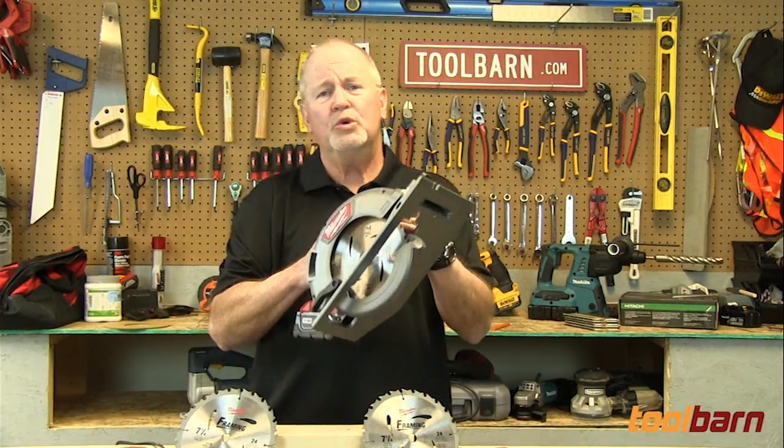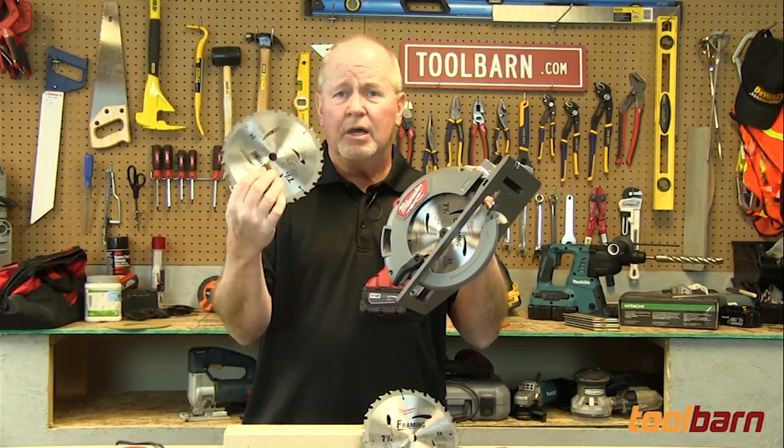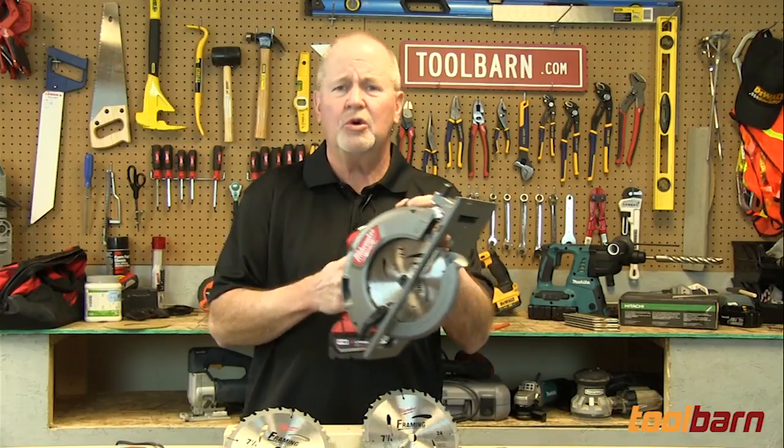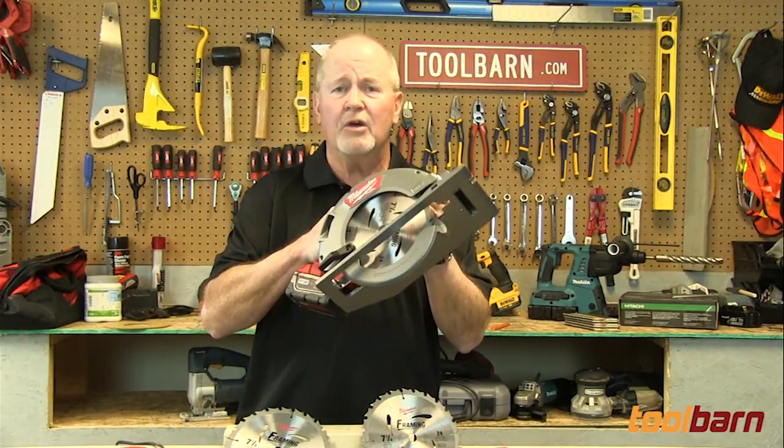So we want to give you a good feel for how those batteries stack up, what you can get out of each one of them. We'll change blades as we change batteries as well, so everything being equal, you'll get an idea of how the batteries fare.